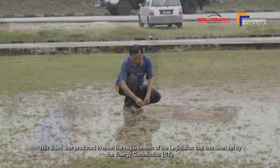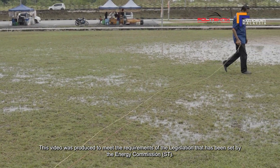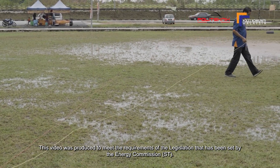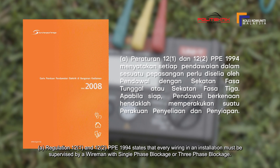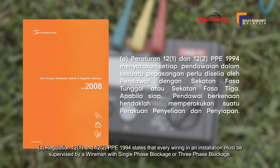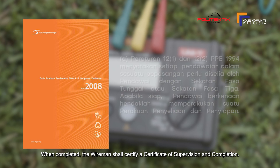Video ini dihasilkan untuk memenuhi kehendak perundangan yang telah ditetapkan oleh Suruhanjaya Tenaga (ST). Peraturan 12-1 dan 12-2 PPI 1994 menyatakan setiap pendawaian dalam sesuatu pepasangan perlu diselia oleh pendawai dengan sekatan fasa tunggal atau sekatan fasa 3. Apabila siap, pendawai berkenaan hendaklah memperakukan suatu perakuan penyeliaan dan penyiapan.